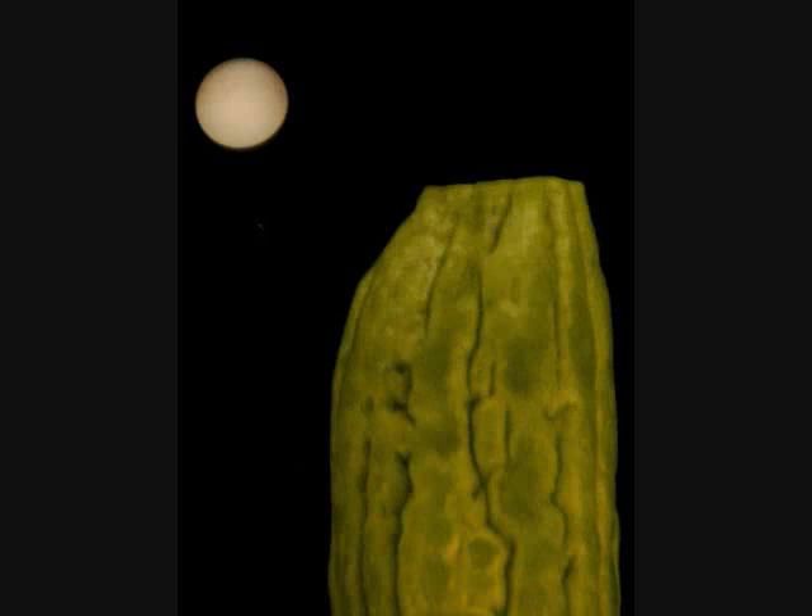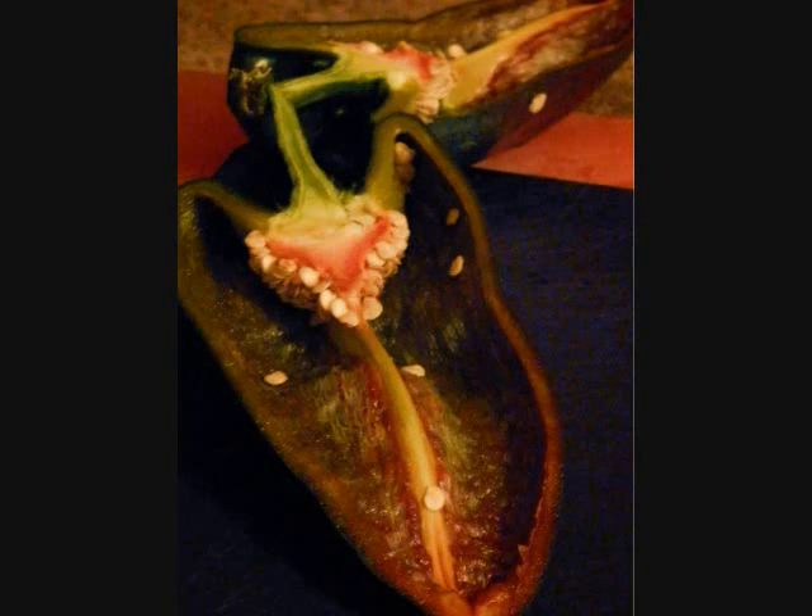Bitter Melon. Onion. Green Bell Peppers. Plum. Tomatoes. Poblano Peppers.